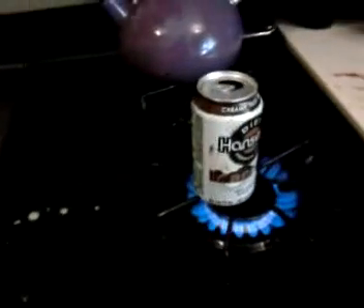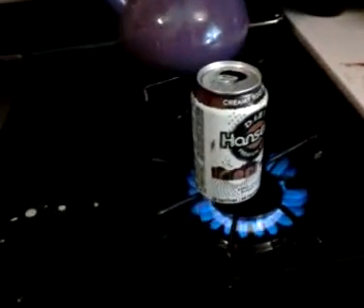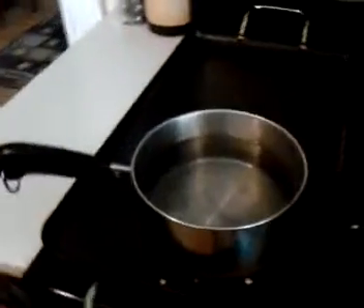We take the can on the burner with a spoonful of water in it. It's nice and hot. Over here we have a can of cold water.